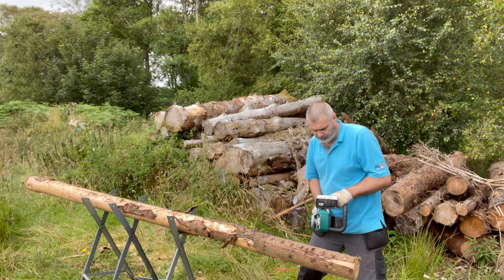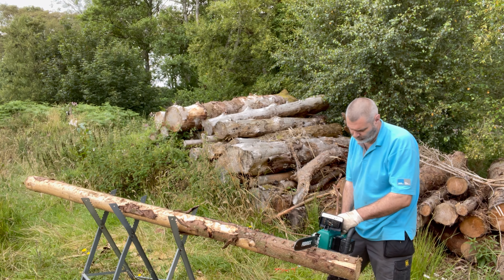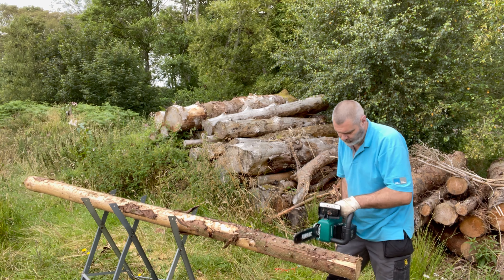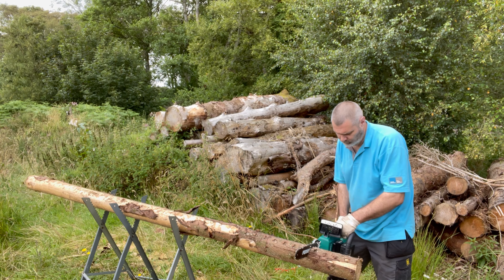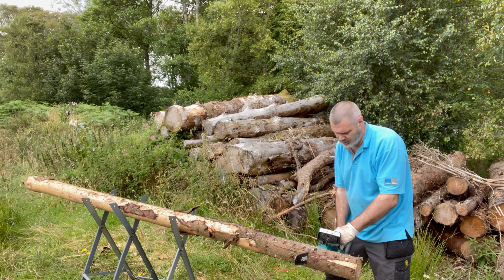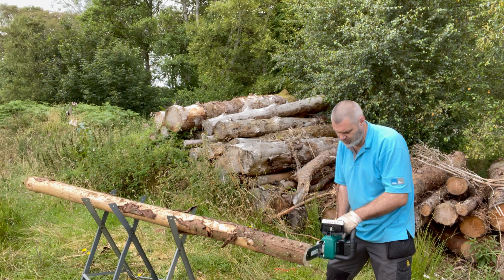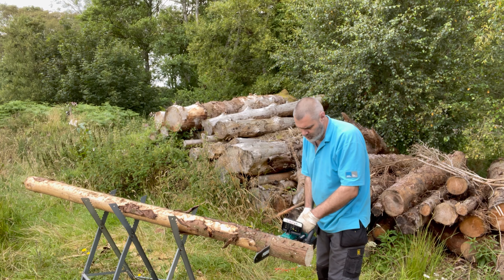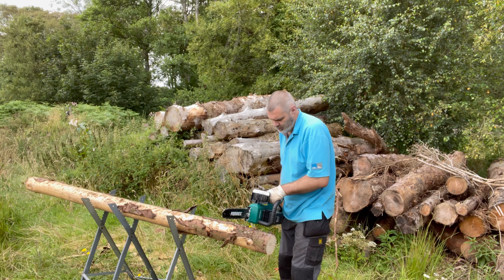Hi everyone, welcome back to the cabin. I did a video the other day showing the cordless power tools I've got, and I've brought over for the first time to try the cordless power pack chainsaw. I brought another spare power pack as well because I don't know how long this will last before it goes flat. I bought it from Aldi, so we'll see how we go.